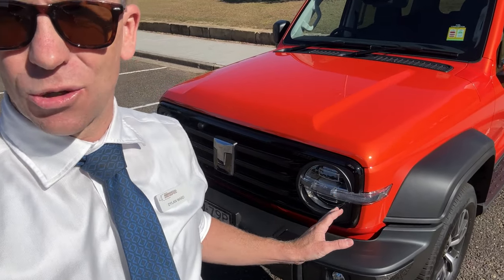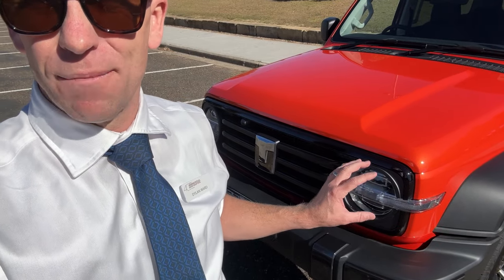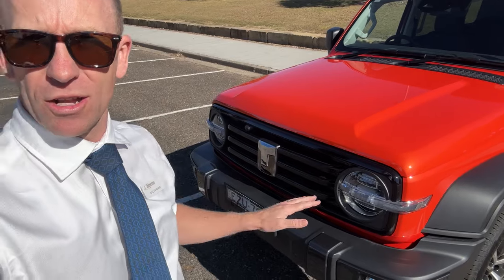The headlights on this vehicle are a really cool design — they have a round look with a sort of eye across the middle, but they're a very nice headlight. I drove this last night and they were really bright, nice direction, go far enough out but don't shine in people's eyes. So they've done a really good job with the headlights on this model.